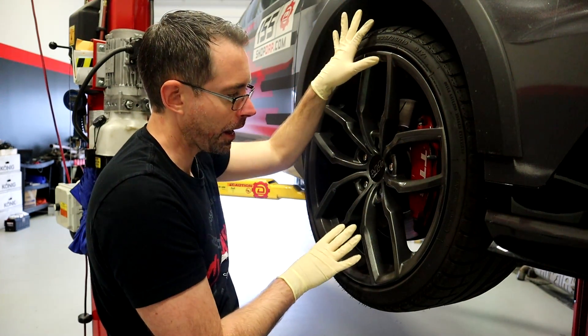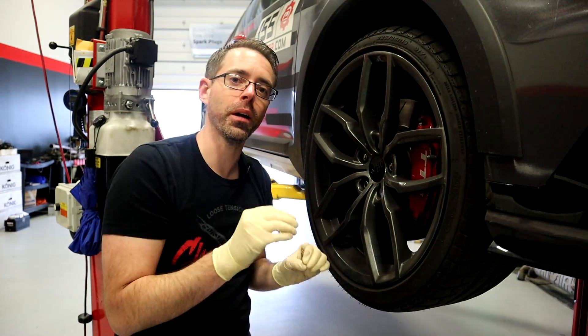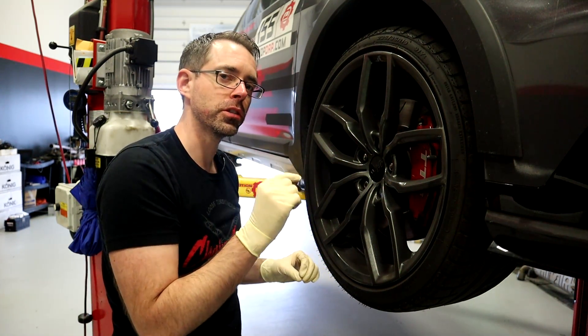This car does not have play in this wheel, but we are going to show you test driving to help you identify how you would notice this through a test drive. It pretty much really requires you to test drive and then listen.